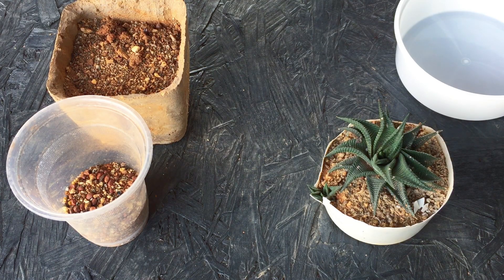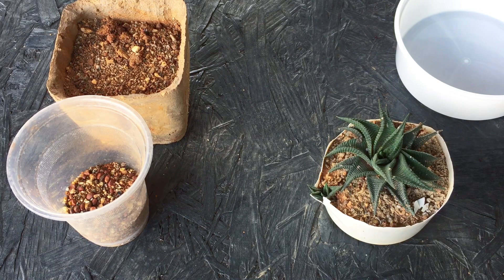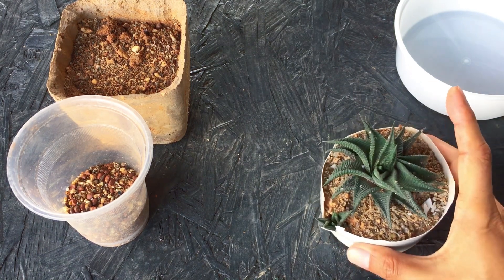Hi guys, welcome back to my channel Lush Gardener. In today's video I wanted to show you something that I'm really excited about, and this is where I say succulents are opportunistic growers.